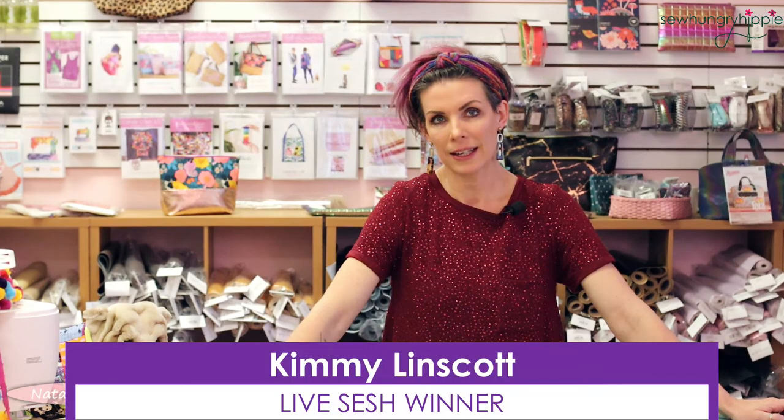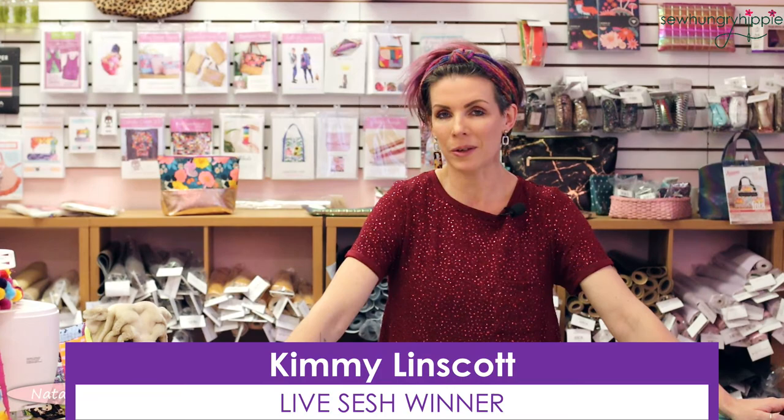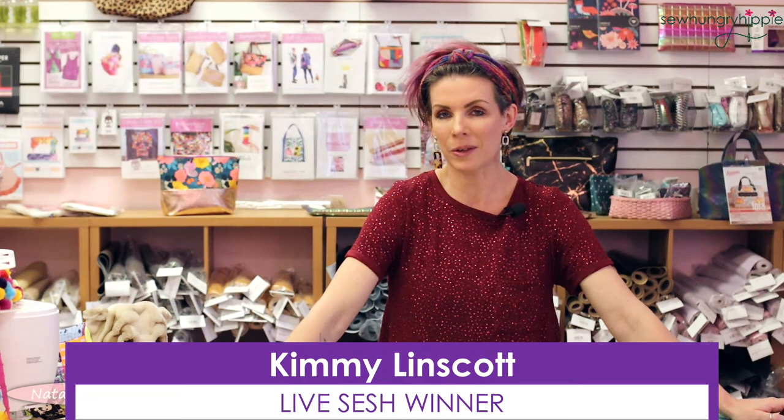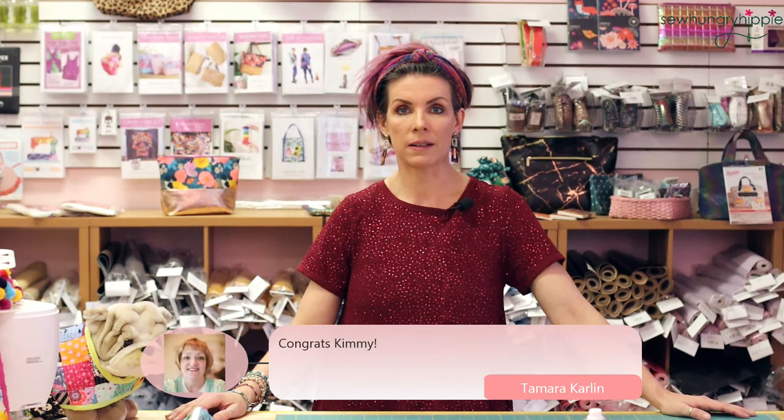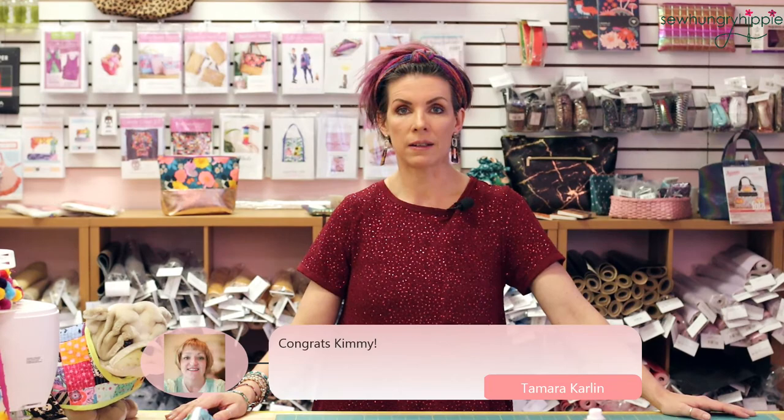We have a winner from last week — Kimmy Lynn Scott, please email me at natalie@sohungryhippie.com and we'll send out your prize. We're finally caught up after quite an influx of personal and wholesale orders over the holidays. We do have help coming on board, so we'll be back to shipping orders hopefully by the next day. As long as there are no pre-order items in your order, it will ship within three days.